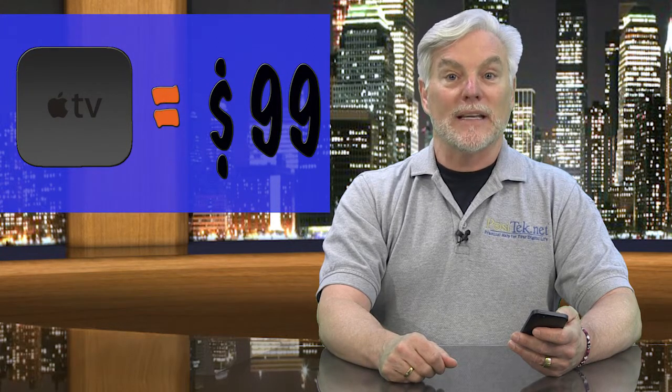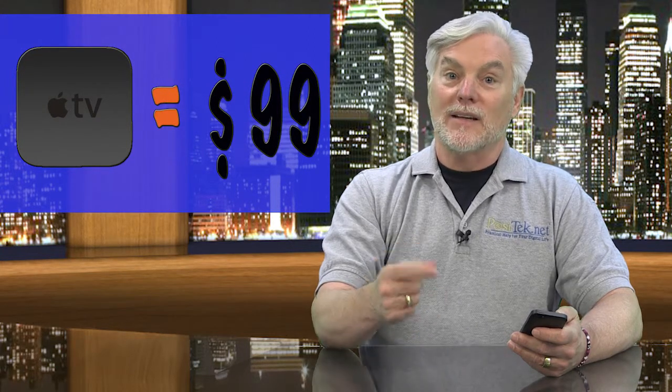First, you can get an Apple TV for $99 and hook that to your TV with an HDMI cable. Second, you can get a Google Chromecast dongle for about $35 whenever they aren't sold out, and plug that directly into one of your TV's HDMI ports. And third, you can buy a wired dongle and an HDMI cable and hook up your iPad to your TV with that. Dongles are $35 to $50, and an HDMI cable can run you $10 or more.